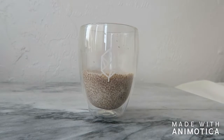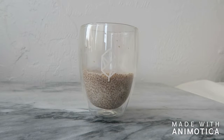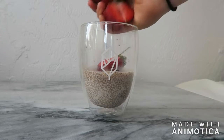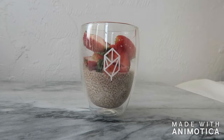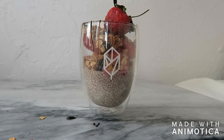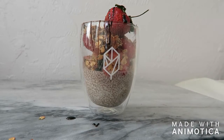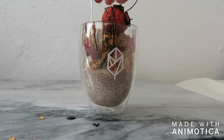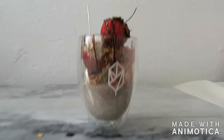The next day you have a nice thick and creamy pudding. You can eat this on its own or make a parfait like I'm doing here — I added some freshly chopped strawberries, a little bit of toasted muesli, and then finally a drizzle of molasses to finish it all off. This would be a great afternoon snack or even a dessert. If you have any leftovers just be sure to store them in the fridge.